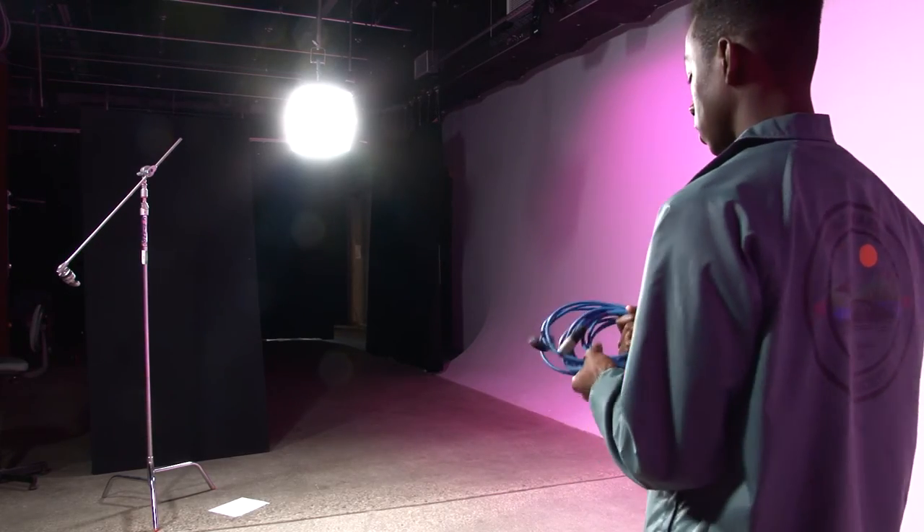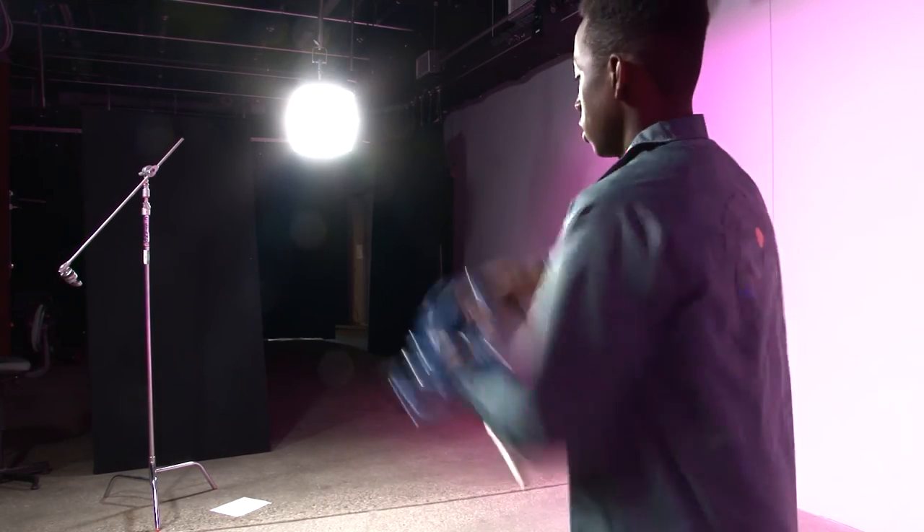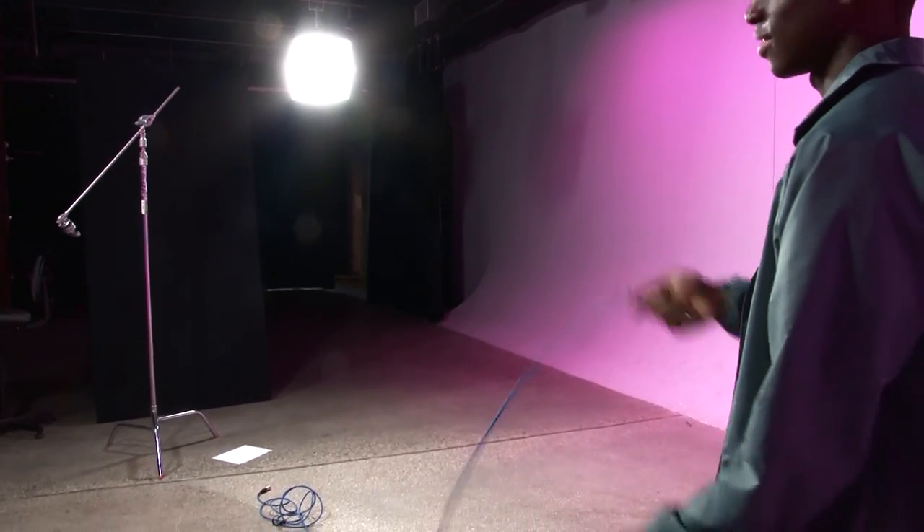Alright, so basically when you throw it out now, it's not going to be all tangled up. Check this out — it's completely straight, no tangles. It's easy, you know.